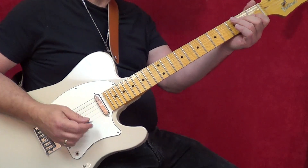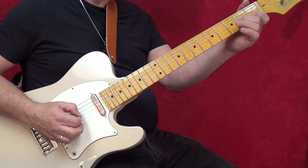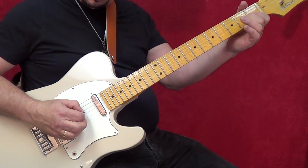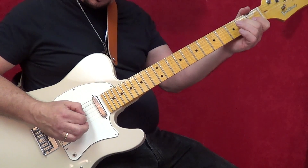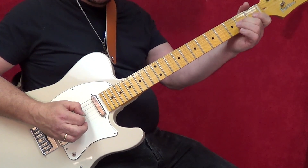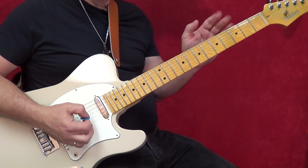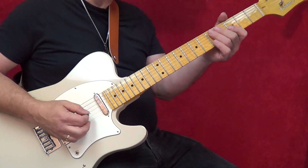I'll try that again — I'll go even slower. Now you might have trouble getting all those hammer-ons and pull-offs to sound clear, so you can pick all these notes and it sounds fine.